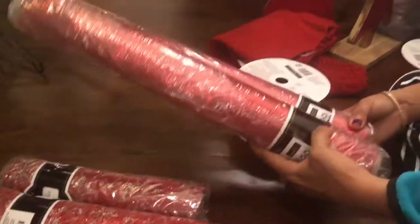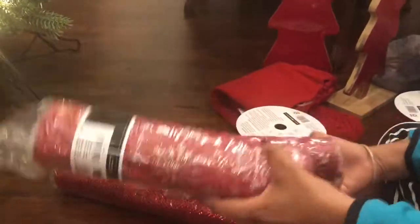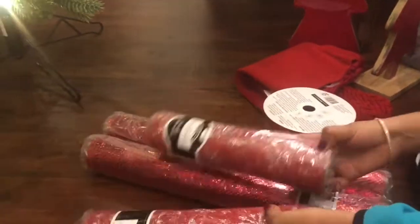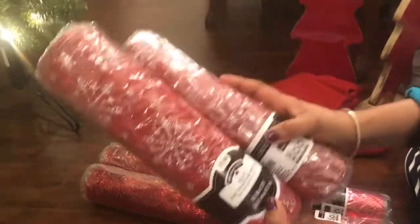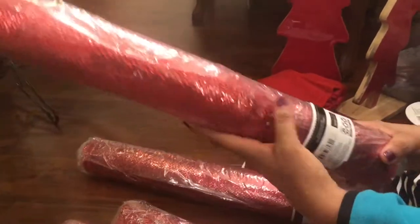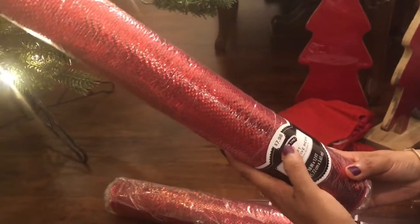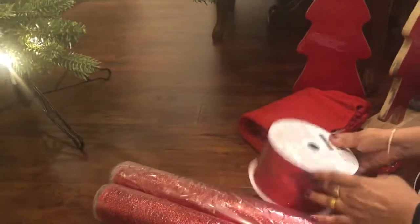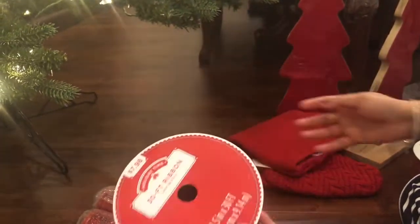The next items are the ribbons. I usually like broad ribbons. I have some from previous years and I've added these new ones. This one is around $7.98. The broader ones are 12 feet and also $7.98. And these are the glittery ones, also about $7.98, and this one is the jute type.